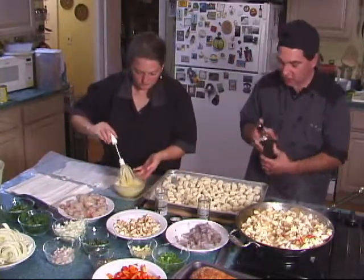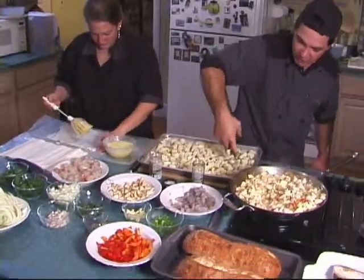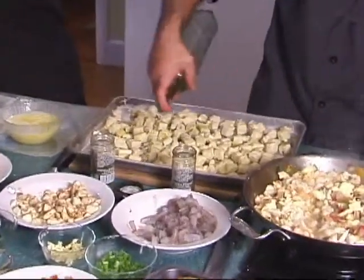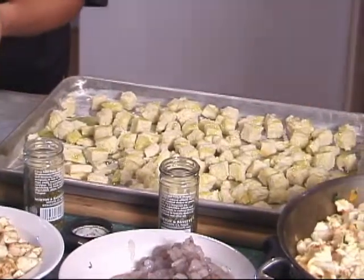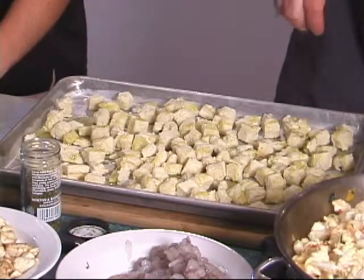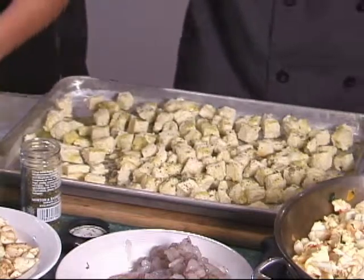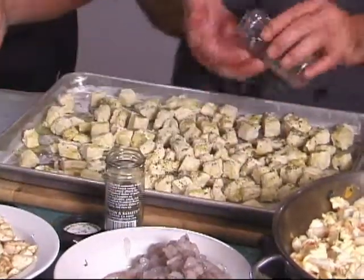We're just going to take some olive oil, drizzle the olive oil — being careful not to get it in Julie's butter, because olive oil and croutons don't go very well together. We're just going to drizzle the olive oil over our cubes that we cut up with the bread. We're going to add some dried herbs: some basil, just sprinkle that over there, and some oregano.